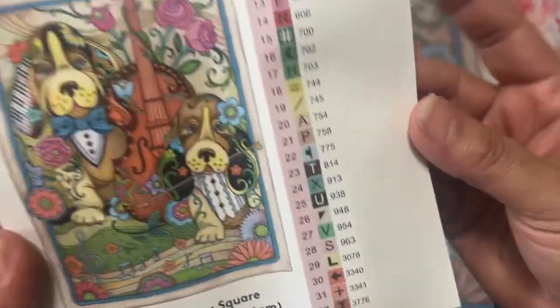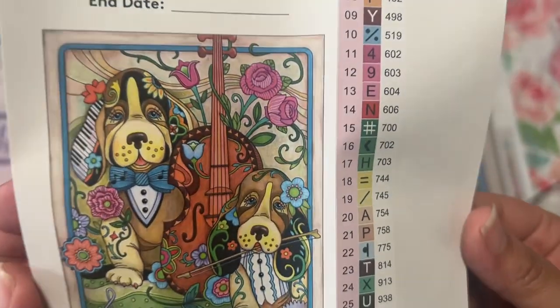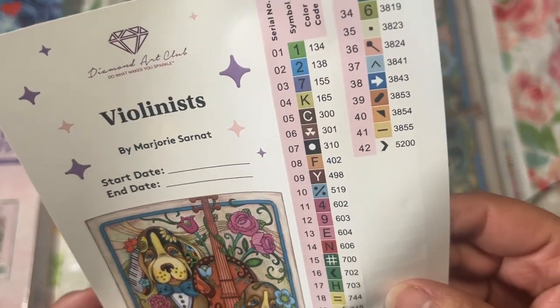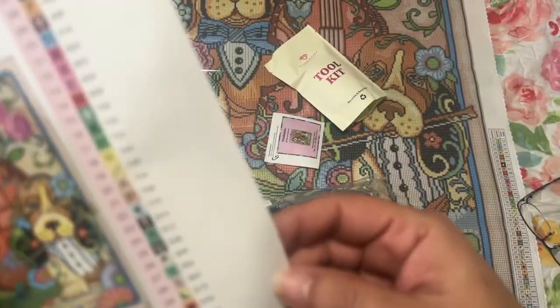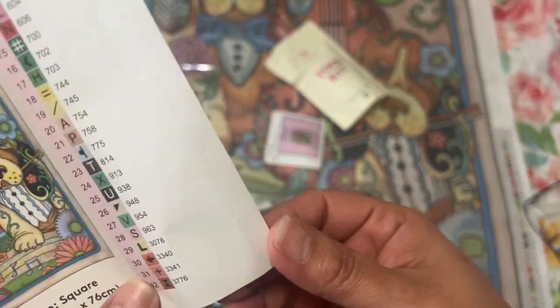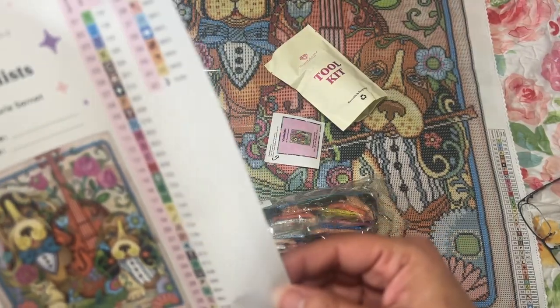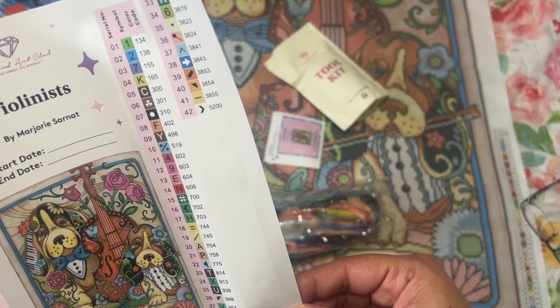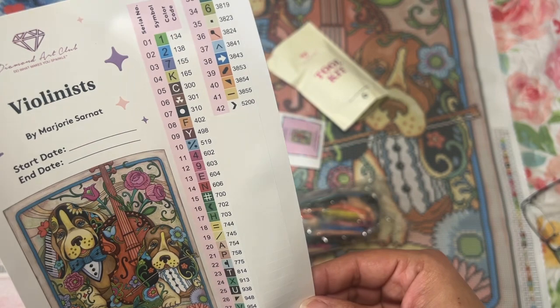And you get your beautiful sticker sheet. The sticker sheet has a start date and end date, has the title on it, and all the stickers are individual which is really nice because you don't have to cut anything out. This one has — let's see if we can get that to focus — 42 colors.